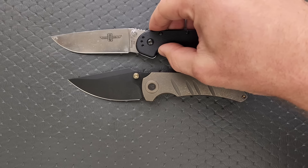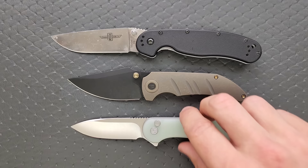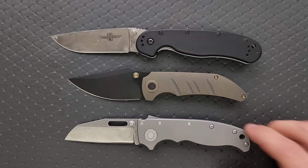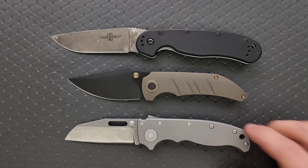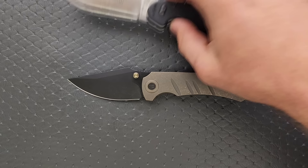How about some size comparisons up against the Ontario RAT Model 1 and the RAT Model 2? You can see it's definitely closer to the length of the RAT 2, just a little taller in blade profile. How about up against the Civivi Elementum? The Demco AD 20.5? The CJRB Pyrite? Maybe the Benchmade Bugout? And last but not least, I think the Spyderco Para 3 is another similarly sized knife.